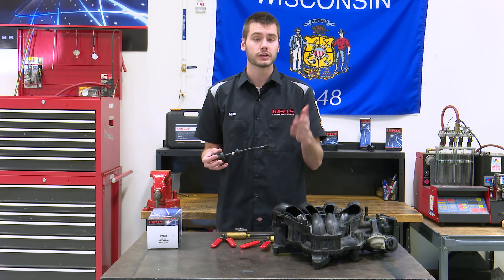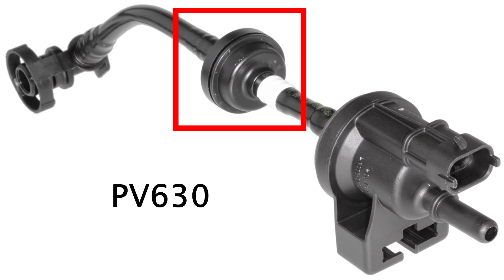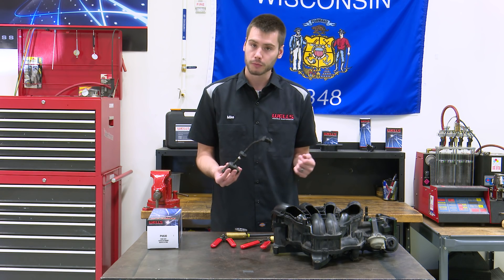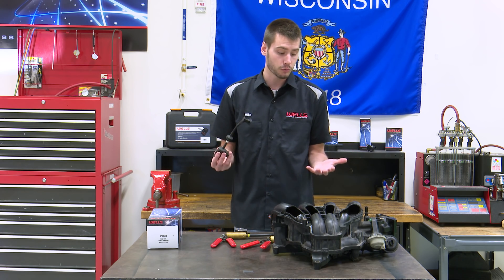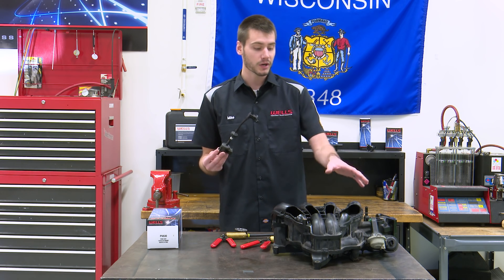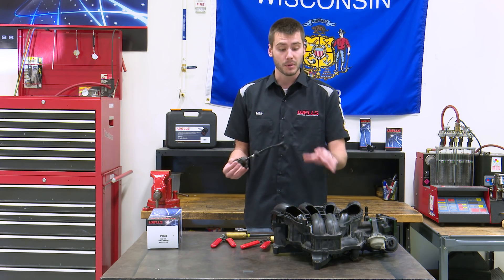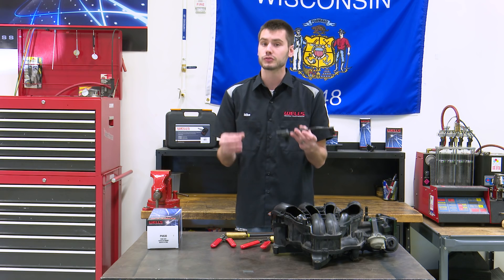This one is going to be a little different, and most turbo engines will be this way too. It has this added piece right here — a one-way valve. This is for boosted engines. Think about what could happen: an intake manifold typically sits at around 18 inches of vacuum. On a normally aspirated engine at full throttle, that vacuum drops to zero. But on a turbo or supercharged engine, we spin up that power adder and build pressure inside the intake manifold — potentially 15 to 20 PSI.